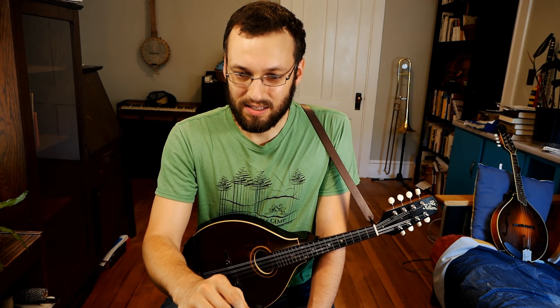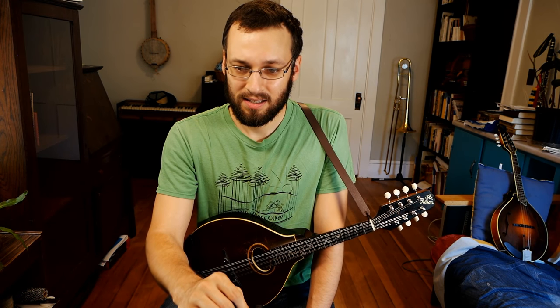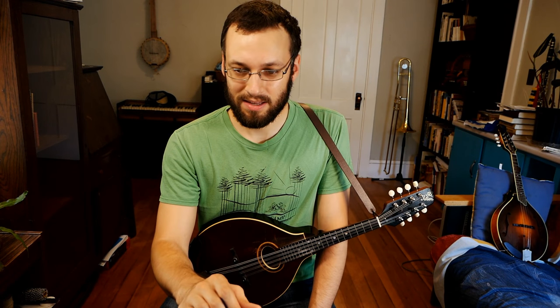Sheldon says he uses Tortex picks — yep, I've used those in the past. Go to a music store, try a bunch, and leave with whatever you like best.